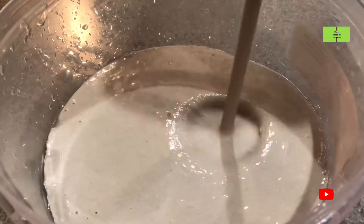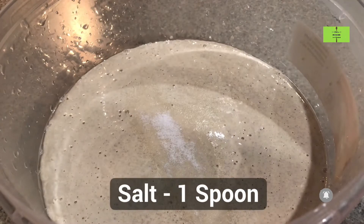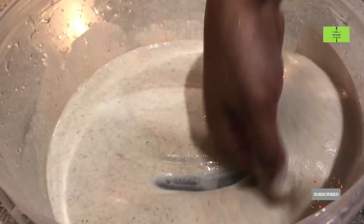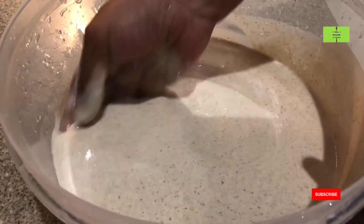Grind it in the mixie for a minimum of 5 minutes, then pour the batter into a container. Add 1 spoon of salt and mix it thoroughly — give a nice mix for more than 50 times.